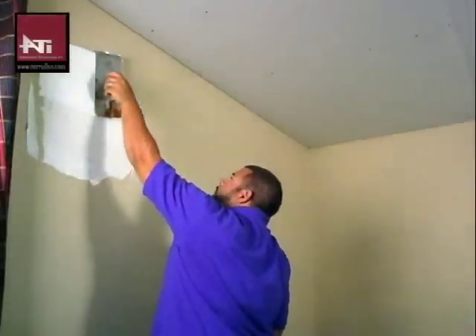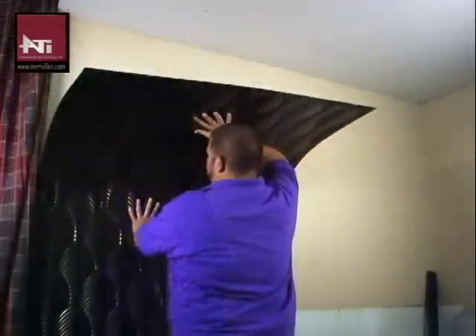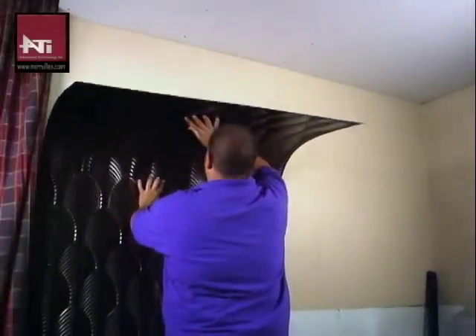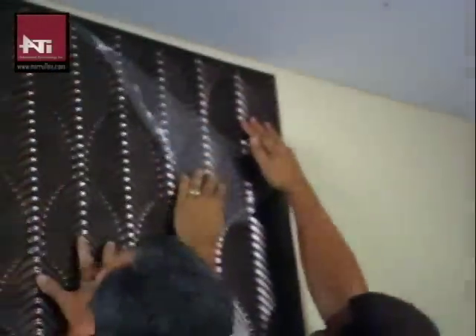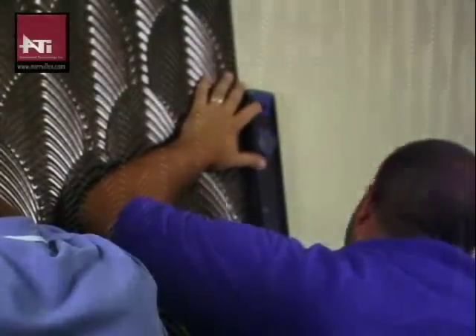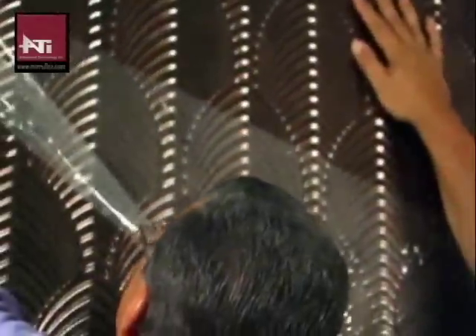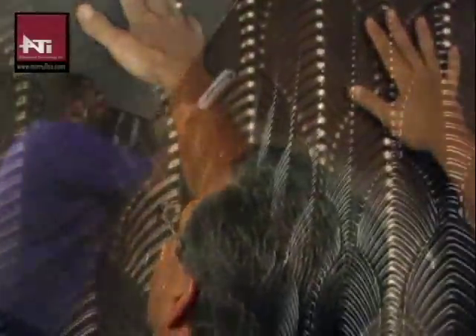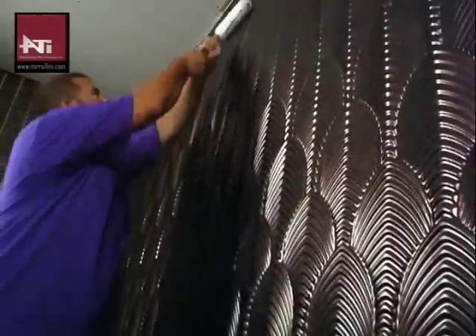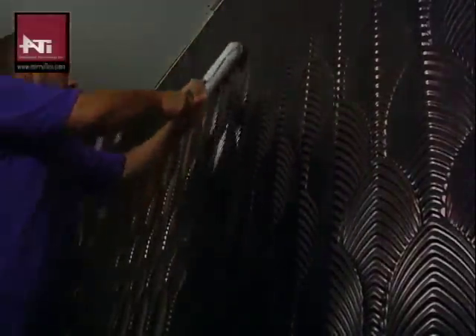After applying a semi-generous amount of adhesive to the wall, lay up your first tile applying pressure as you hold it and gently remove the protective masking on the panel. Make sure the panel is straight before you continue with the next one. Repeat this process working left to right and removing the protective masking after installing each panel. When finished, use the paint roller on an extension pole to apply additional pressure to the wall.